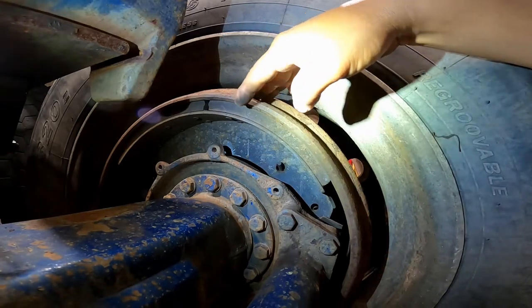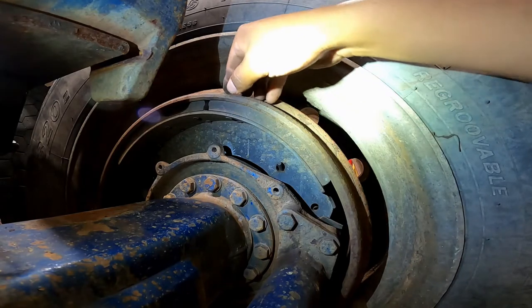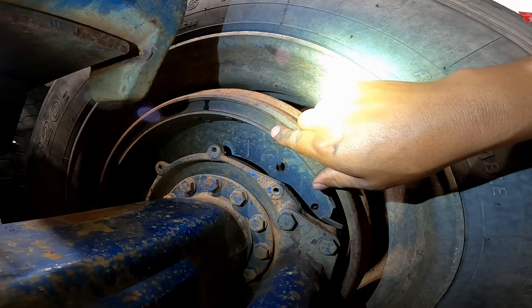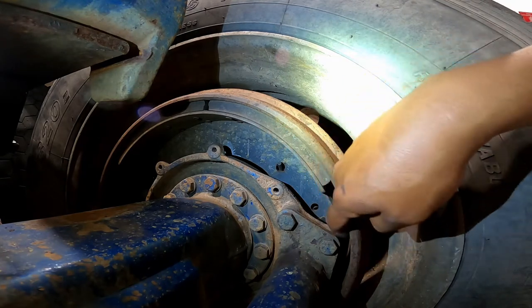Also, brake drums, rotors, brakes, brake linings, and pads should be free of oil and grease at all times.